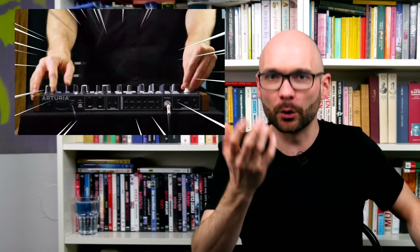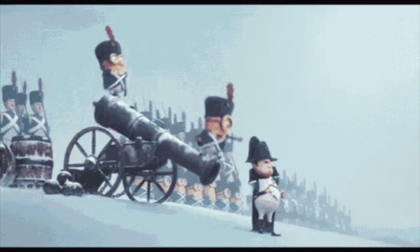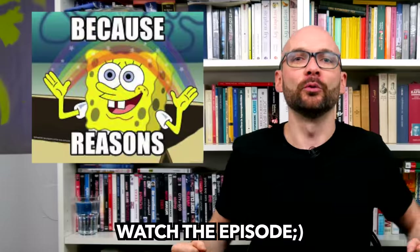The video on the OG Arturia DrumBrute is one of the most watched on this channel and also one of the episodes I got the most flack for. Mostly because it was one of the rare occasions where I didn't like the instrument at all. Because, you know, reasons.